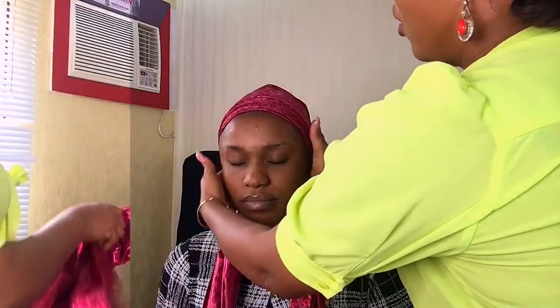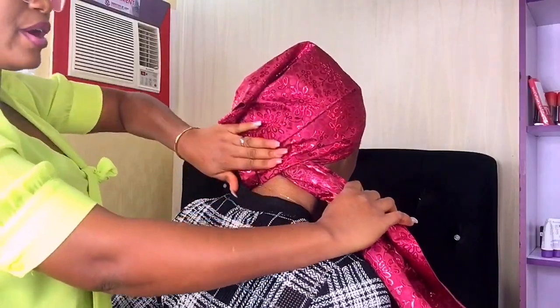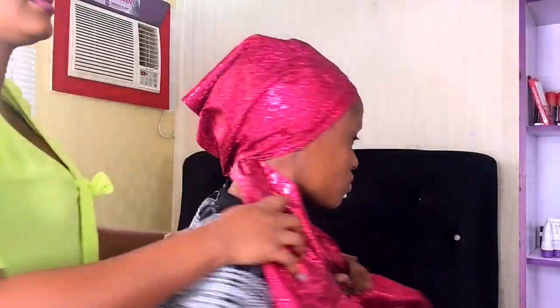I'll get her to hold both sides for me while I take this particular end, stretch it, and make sure the back is very flat. Please turn so they can see. It's very, very important to have it this flat.